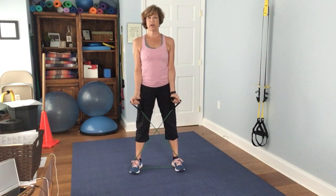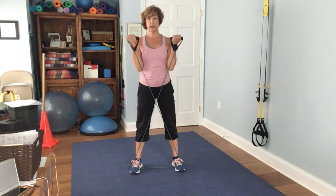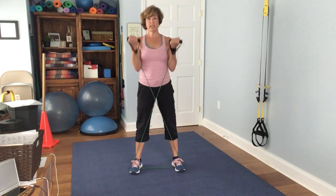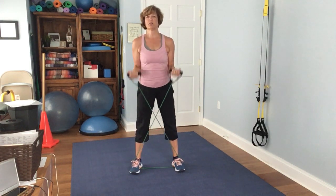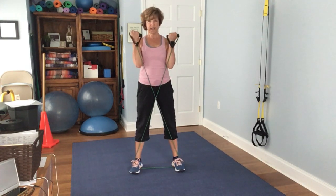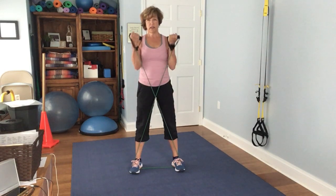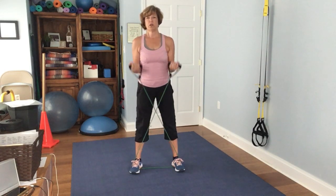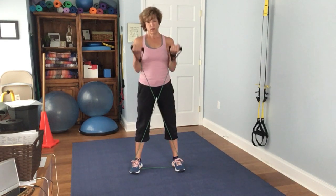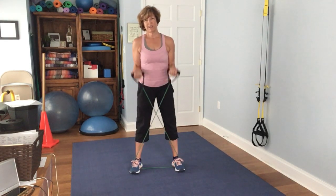Flip your palms and just bring it up. 1, 2, 3, 4, 5, 6, 7 — keep those elbows close to your body — 8, 9, full range, 10, 11, 12, 13, 14, 15.